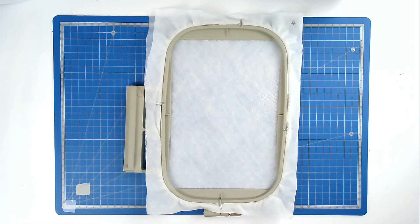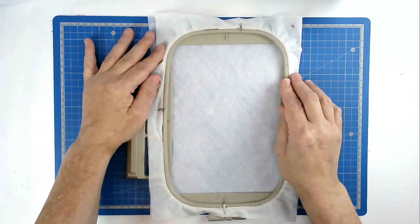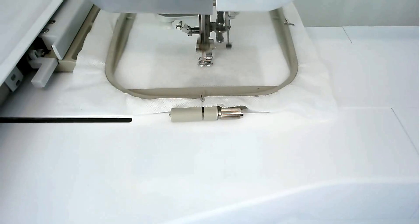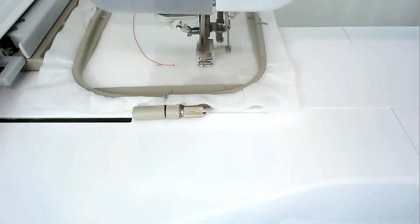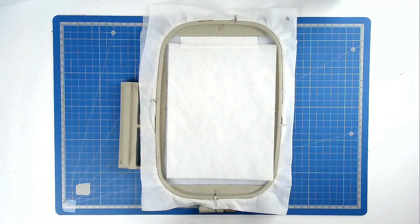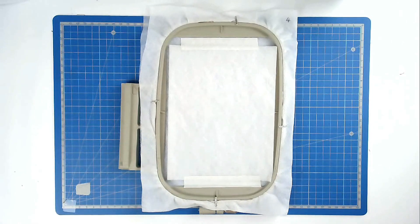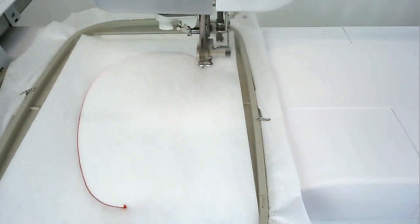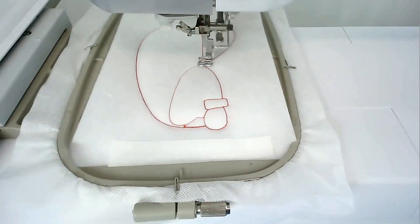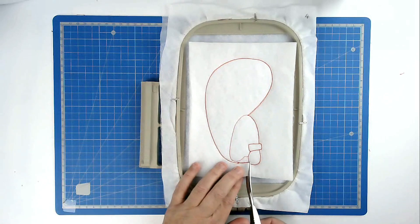We now come to the fourth hooping. Load your file number four into your machine along with your neutral thread. Then hoop and pin your two layers of wash away stabilizer. Pop your hoop into your machine and stitch round number one — that's going to give you a placement outline for your batting for his sack and arm. Place your batting over the outline and tape it in place. Pop your hoop into your machine and stitch round number two to secure it.